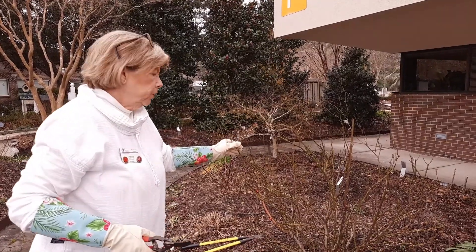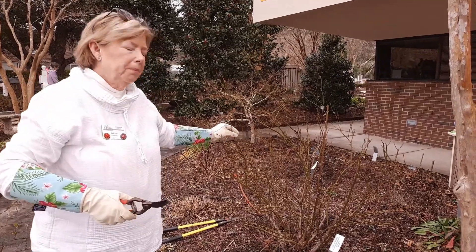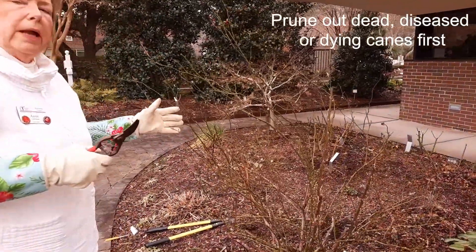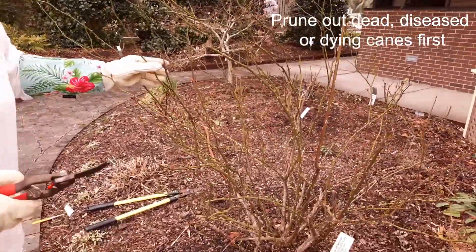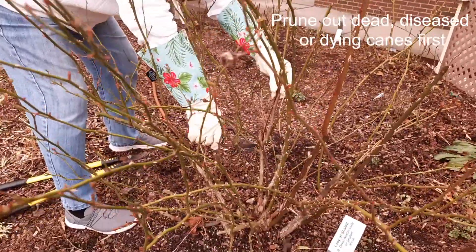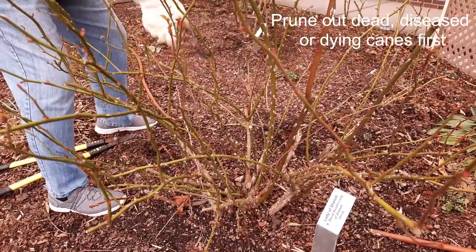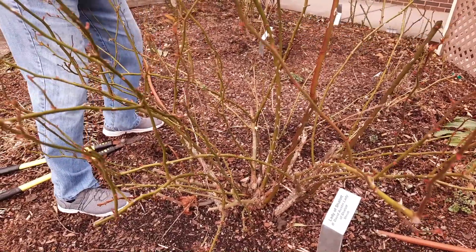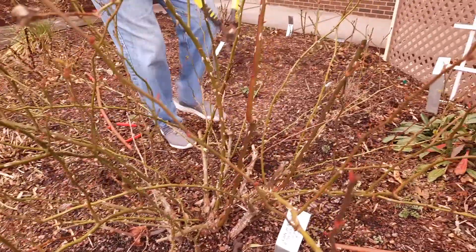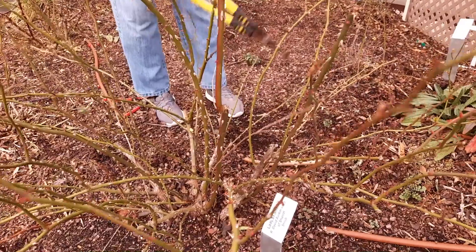It's a David Austin rose called Lady of Shallot. First thing you're going to want to do is get rid of anything that's dead, diseased, or dying. Here we have something that has sustained some death, so we'll get rid of that. I'm going to use my loppers back here to get rid of this dead cane way down here at the base.